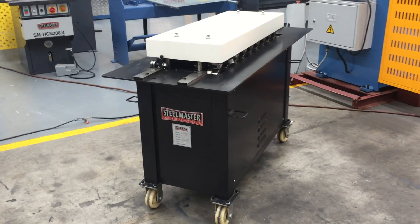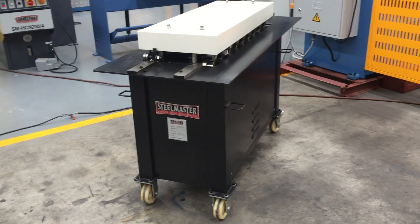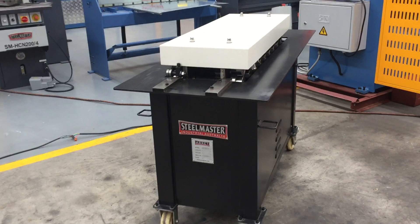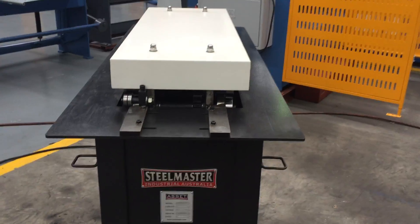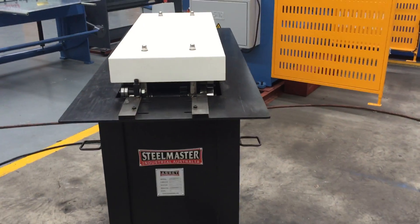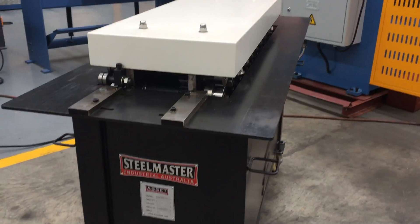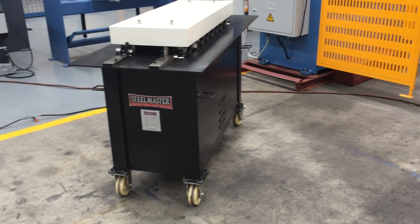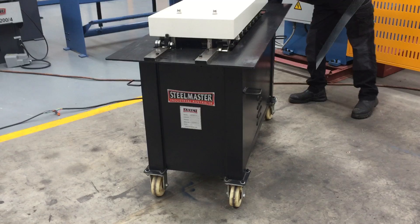Welcome to Asset Plant Machinery. Today we're going to demonstrate our Steelmaster Industrial Snap-Lock Machine. This is a two-application machine: one end does the pitch profile and the other end does the 90 degree turn up with the Snap-Lock. This is a 1.5 material thickness machine and we're just going to run some material through.